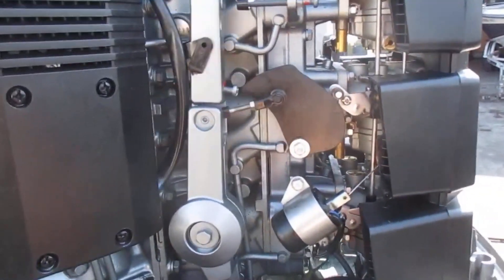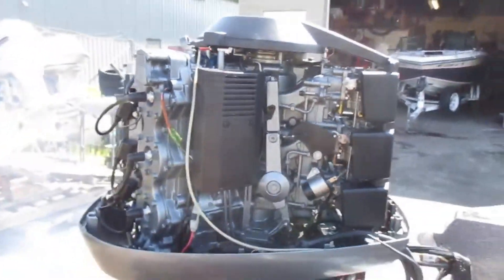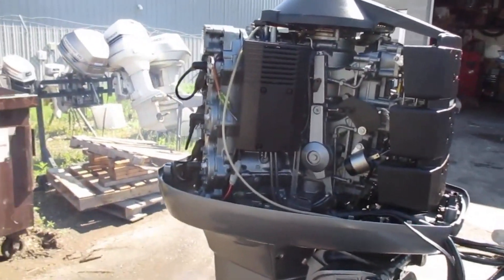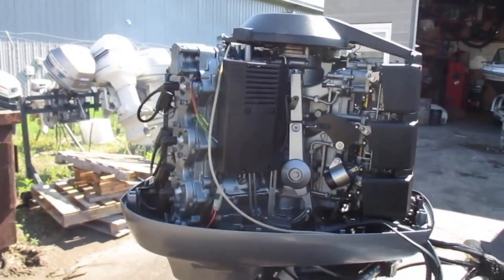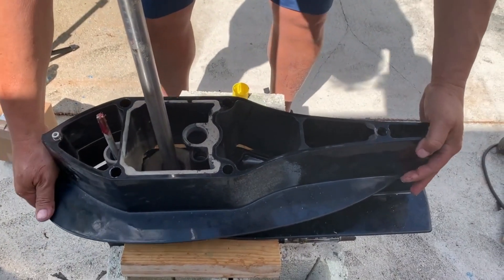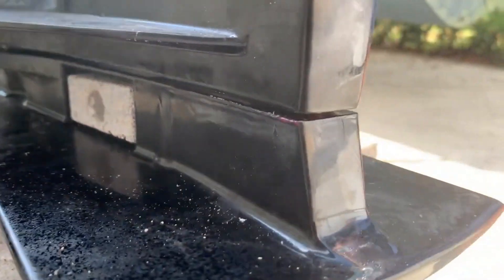In conclusion, the outboard motor cooling system is an essential component of your boat's engine, and it's essential to understand how it works and how to maintain it. By following the tips outlined in this article, you can help prevent costly damage and keep your boat in perfect condition. Don't neglect your outboard motor cooling system — keep up with regular maintenance to ensure a safe and enjoyable boating experience.